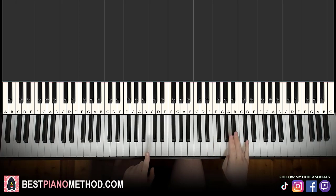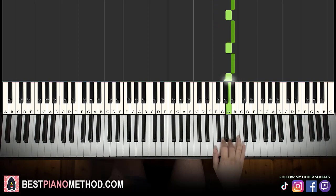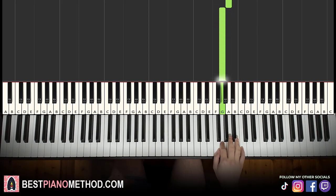The right hand starts with B flat, middle C, go up an octave C, up to the B flat. It goes B flat, A, B flat, A, B flat, A, F, B flat, A, B flat, A, B flat, A, G. That's it for the first part for the right hand.